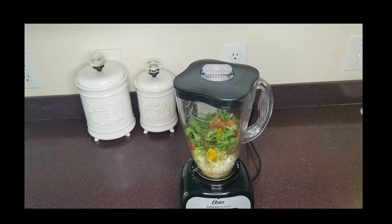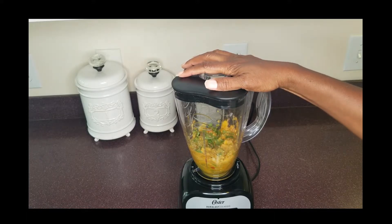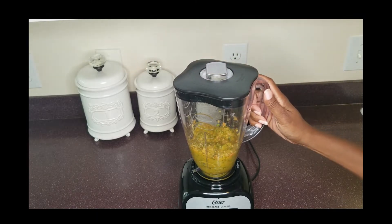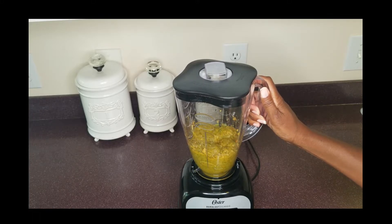So now it's time to blend it up. You're going to blend until smooth. This will only take a couple of minutes.